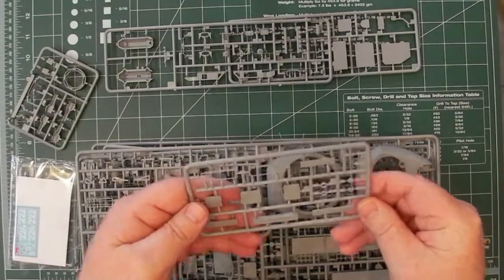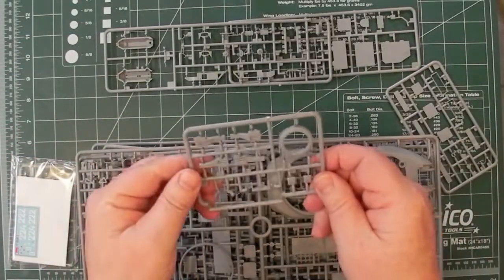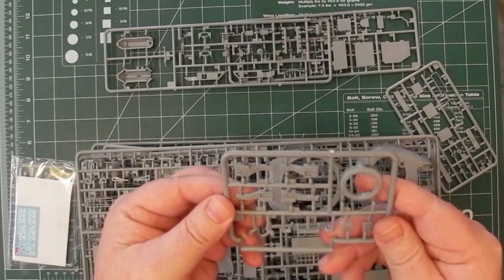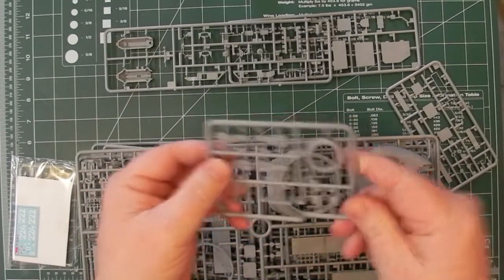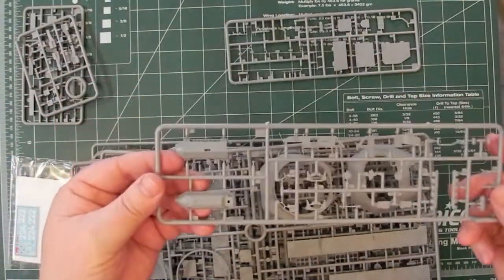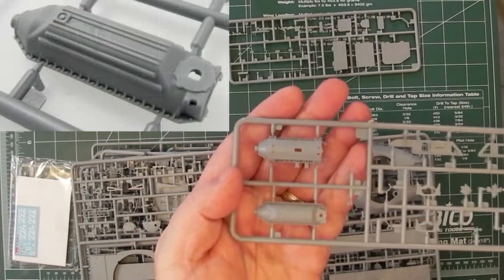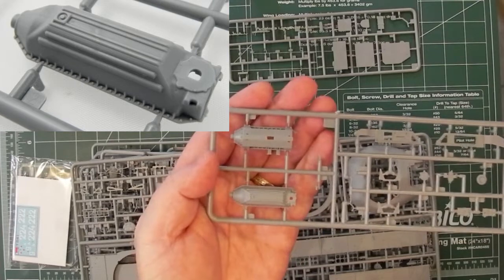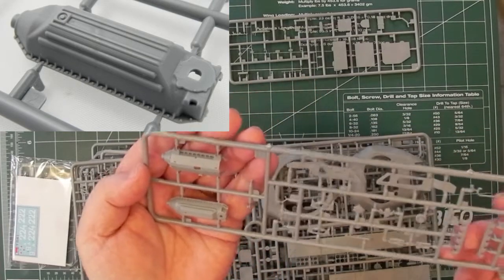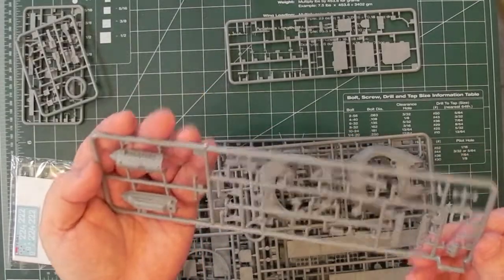This is a full interior kit, so a lot of these parts are going to be interiors. Just looking at some of the fine detail — it looks nicely detailed. There seems to be part of the engine. There's some nice detail on that, even down to individual nuts and bolts. It looks like exhaust manifolds, and perhaps that's a generator.